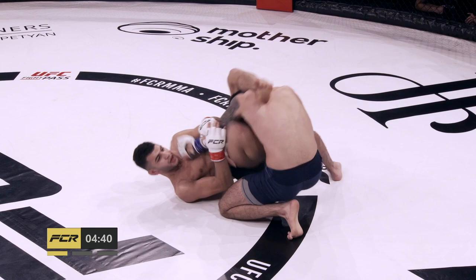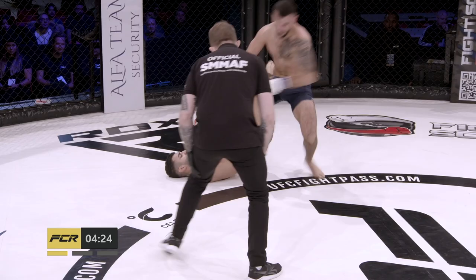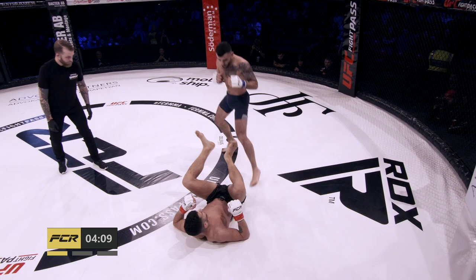Watch out for the submission attempts of Yazbek. He is crafty on the ground — he actually holds a 38-second submission victory over Ali Reza Sarabi from the bottom. He has a very crafty guard. He goes for the leg as well. You can really see Ali Yazbek jockeying for position here. He needs to get his leg out of there.